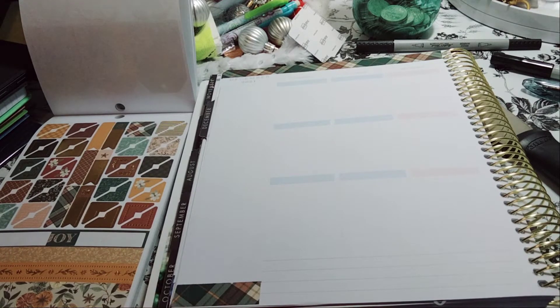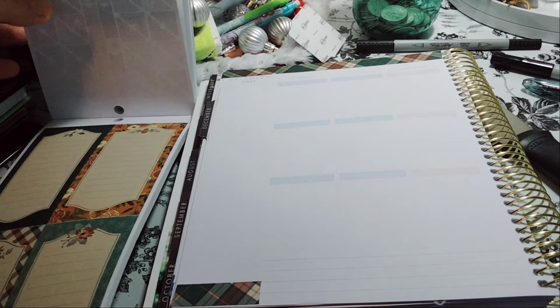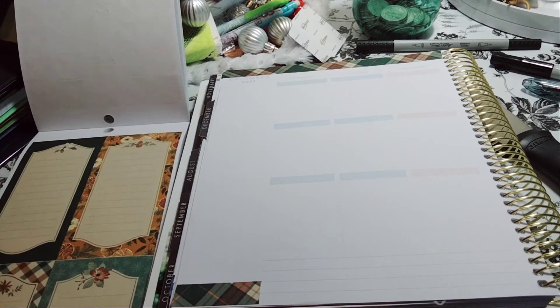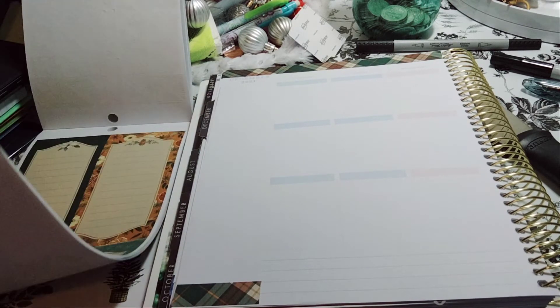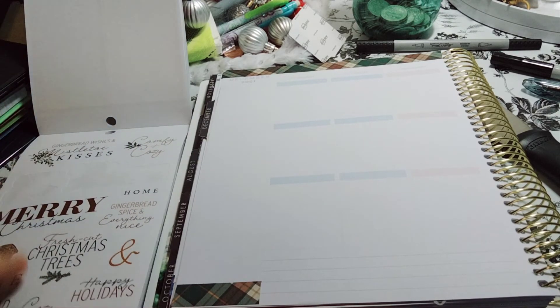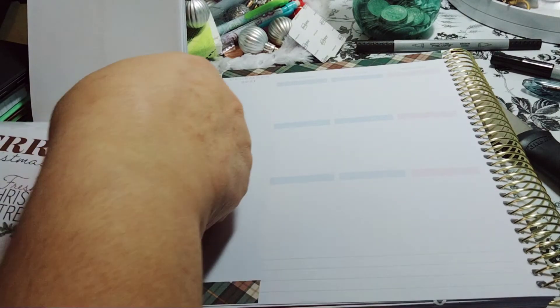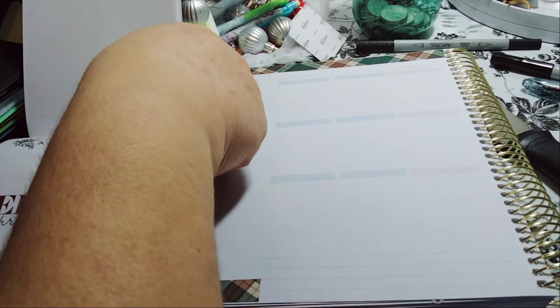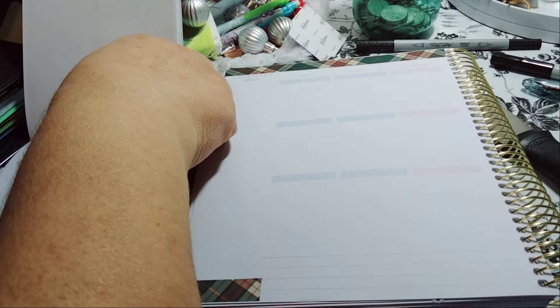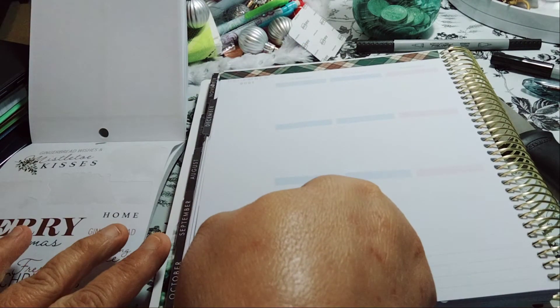Why do planner companies do this to us? Please let us choose — give us an option. Okay, so we already used the word joy so I'm not going to do that. I do like this — 'comfy and cozy' — because, like, why not be comfy and cozy? We're gonna put that down here.